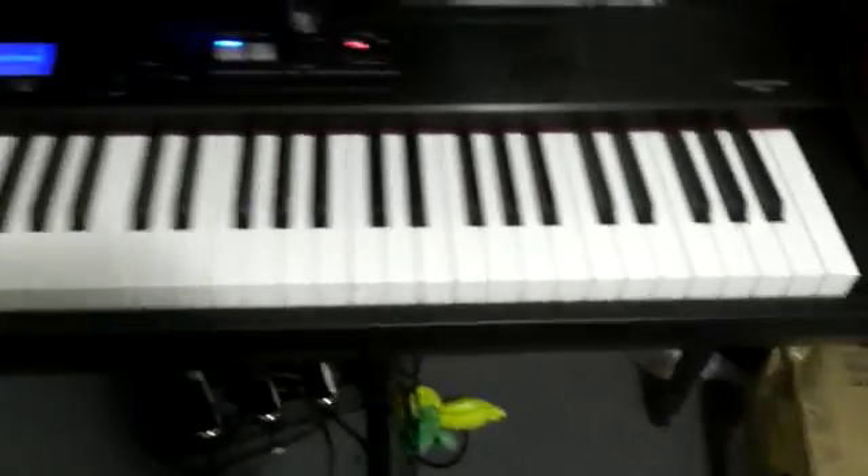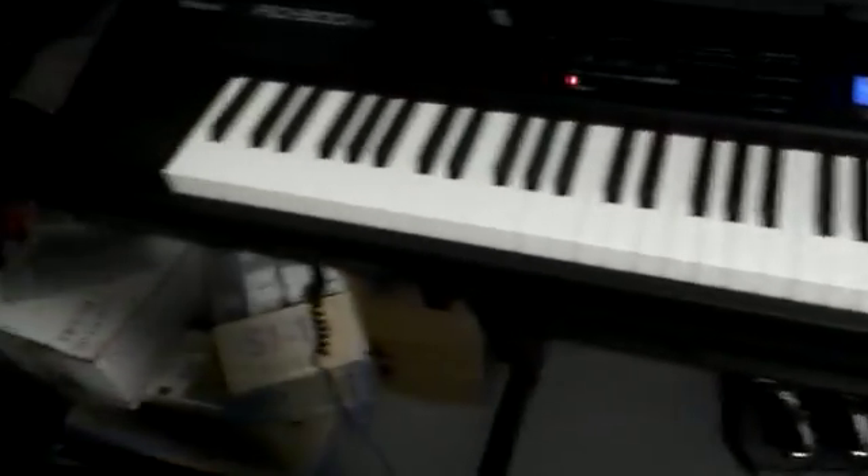Here's the RD-300 itself — Supernatural Piano. You can see it's turned on. Here's the RD-300. You can hear it in the background playing.